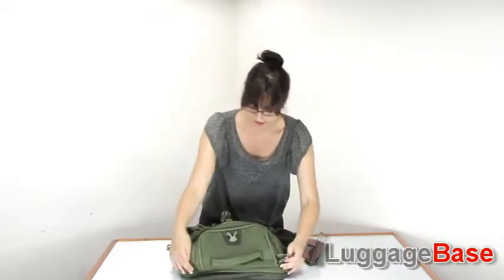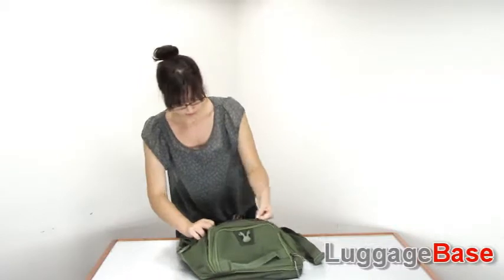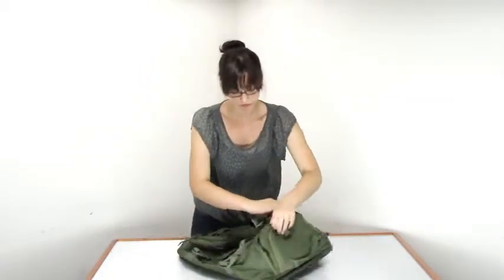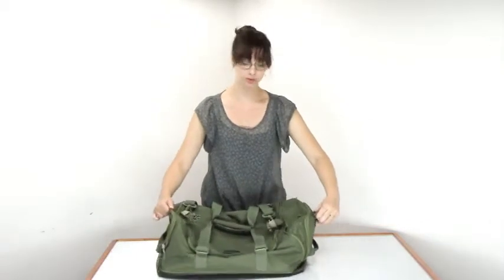These other zippers on the sides are actually expansion zippers, so it lets you pack a little bit more when you expand both of those — and that's why it's called the expandable duffel.